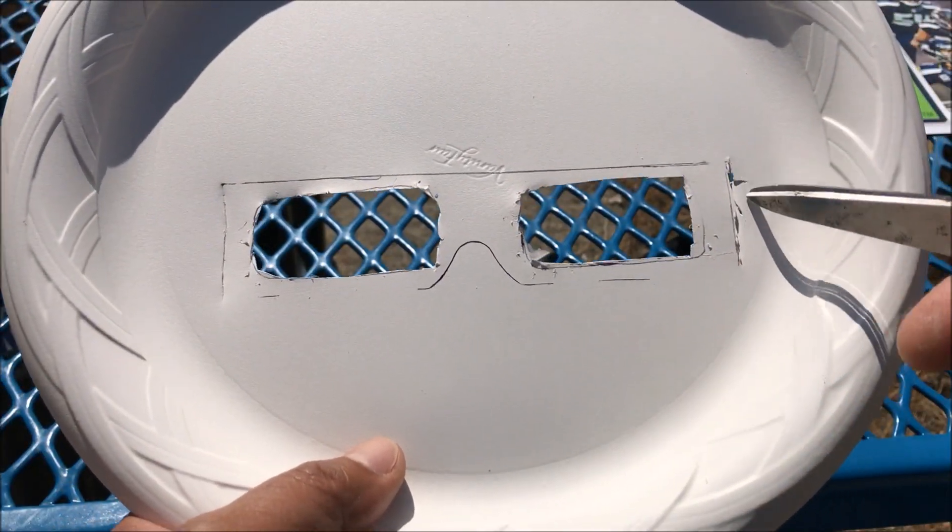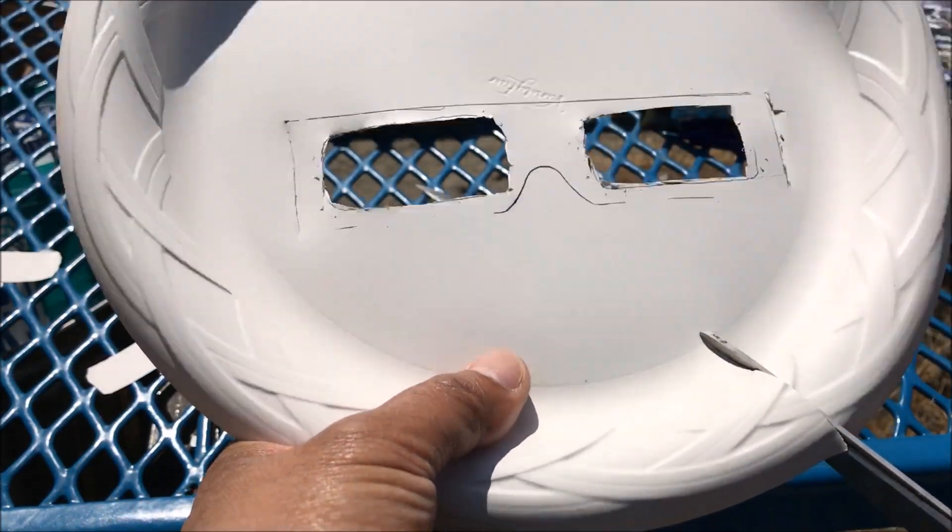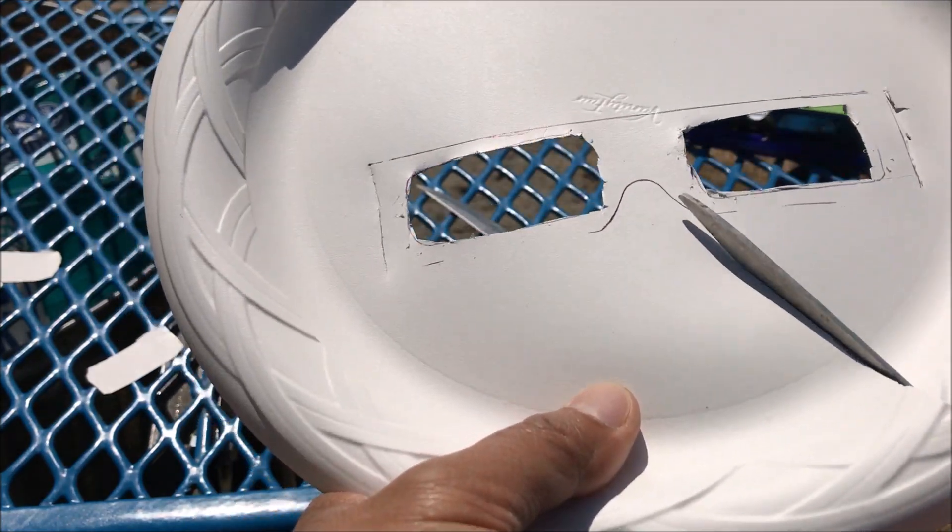Now that we have the eye slots and the side slits cut out, let's go ahead and cut out the nose and mouth piece.